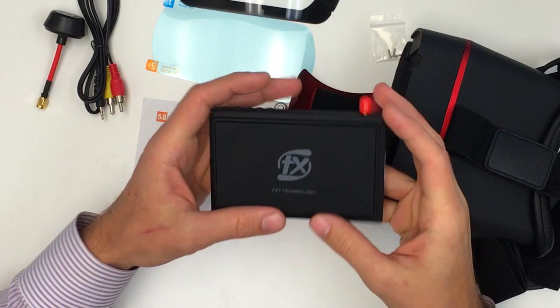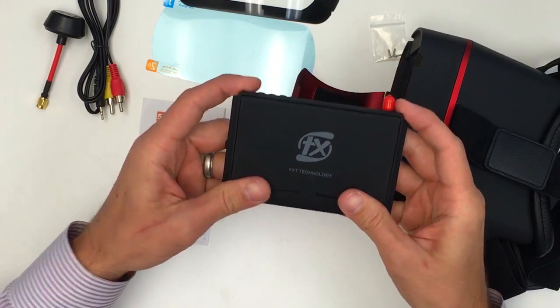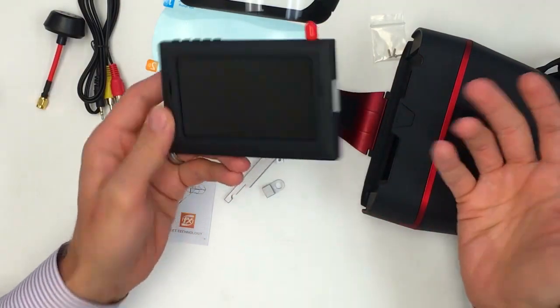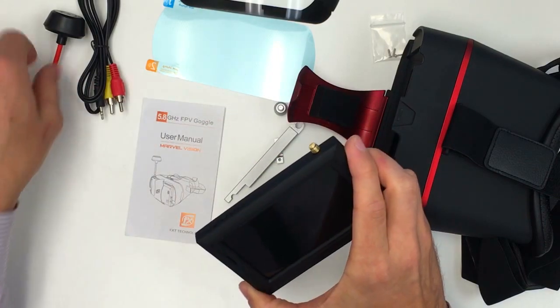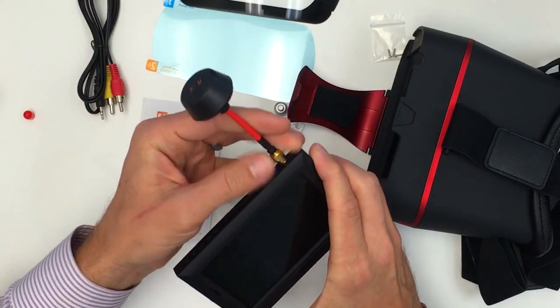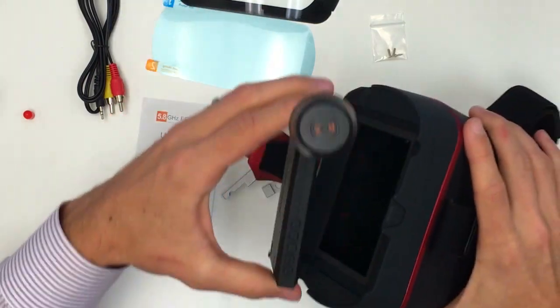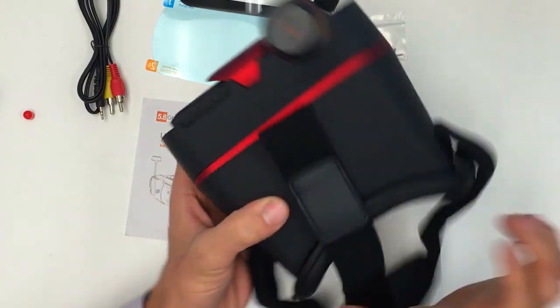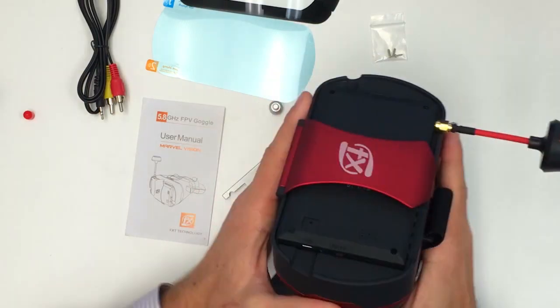We can also take it off — the way you take this off is you just push this up and remove it, and then you have your screen. Let's just put it all together and show you how it works. We're going to take the antenna, put it on, and we're going to just plug the screen right into the goggles, and then this locks in automatically. And there you go — you have yourself one really nice looking set of FPV goggles.